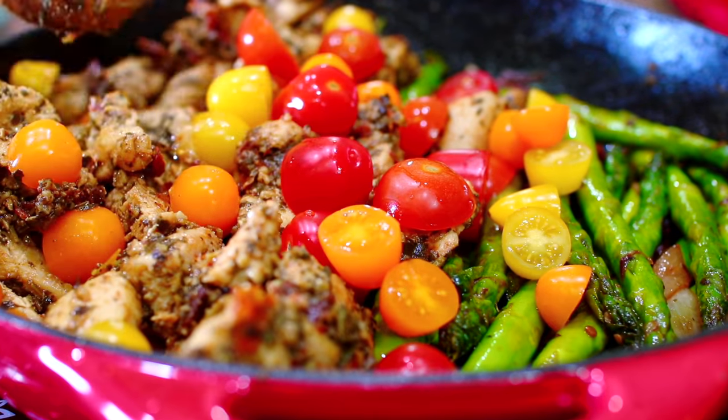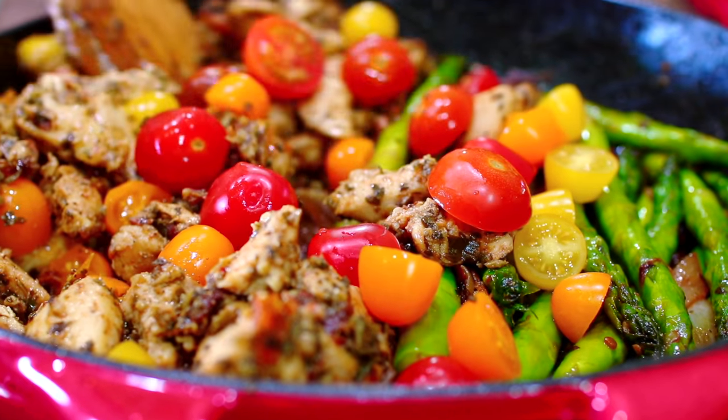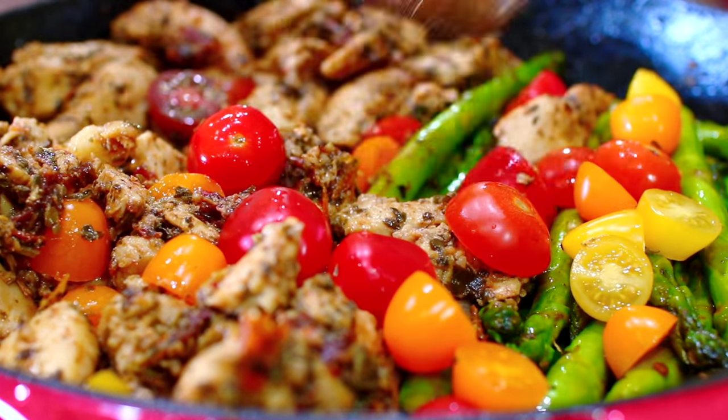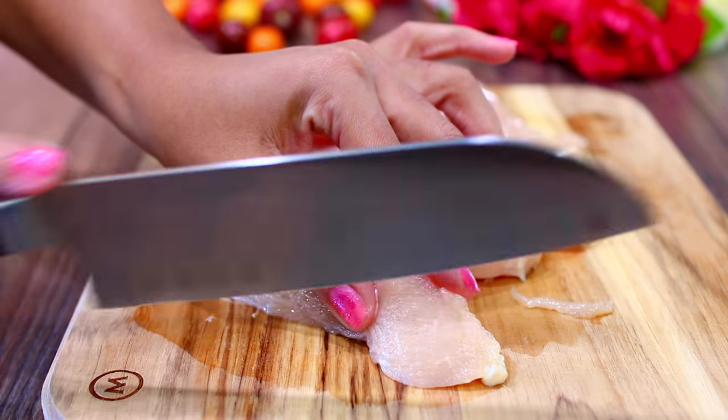Hey guys, welcome back to Cooking with Claudia! Today we're making a very delicious pesto chicken and asparagus recipe. This recipe is really good, very healthy, and great for meal prepping, so let's get started.